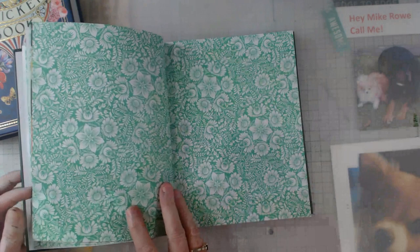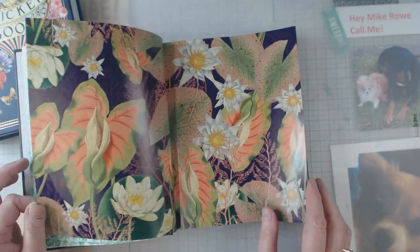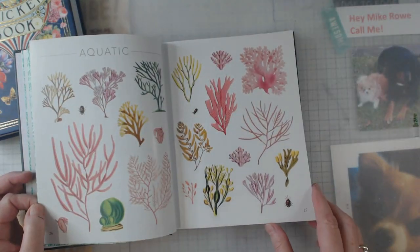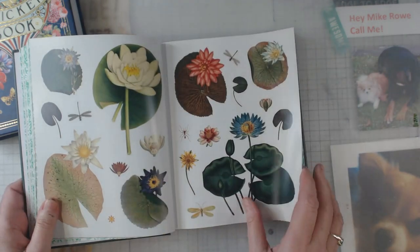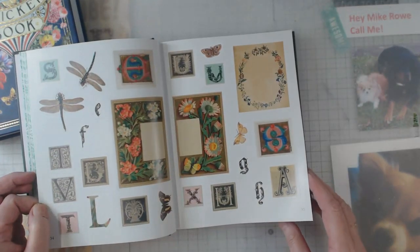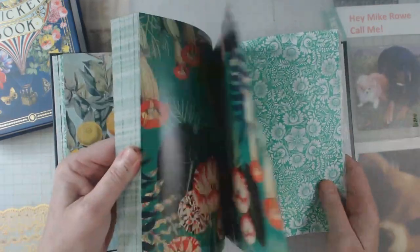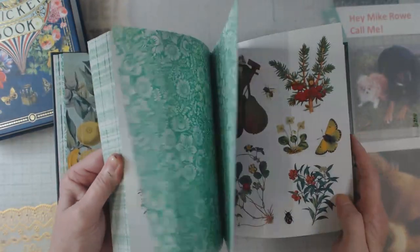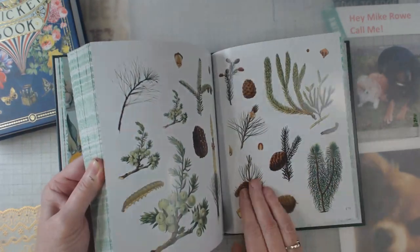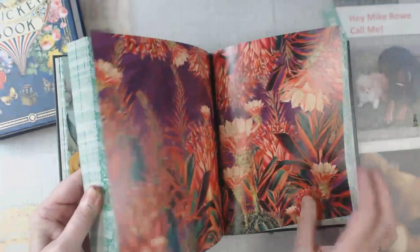I haven't taken a sticker out of either book yet. What am I waiting on? I'm waiting on doing themes, and I've been having some other projects going on. I've kind of put these books to the side, but I was just going to see if I could do a little flip-through to give you an idea. Having every other page as a backside makes the flipping a little more difficult, but anyhow, you get the idea.